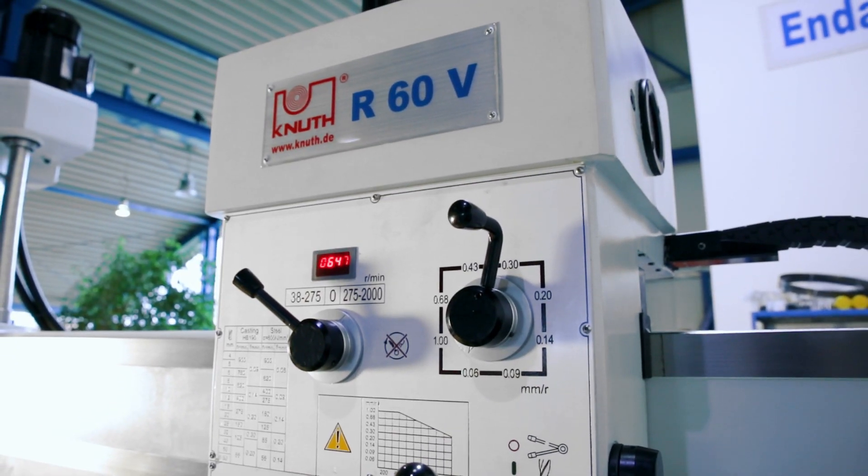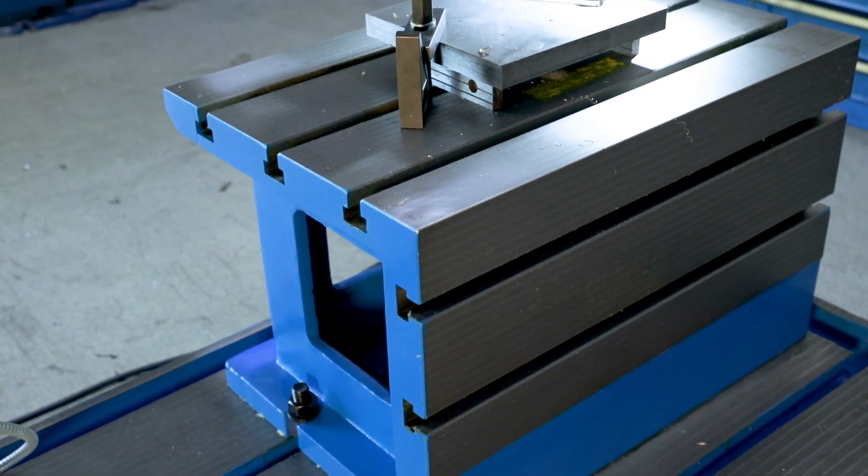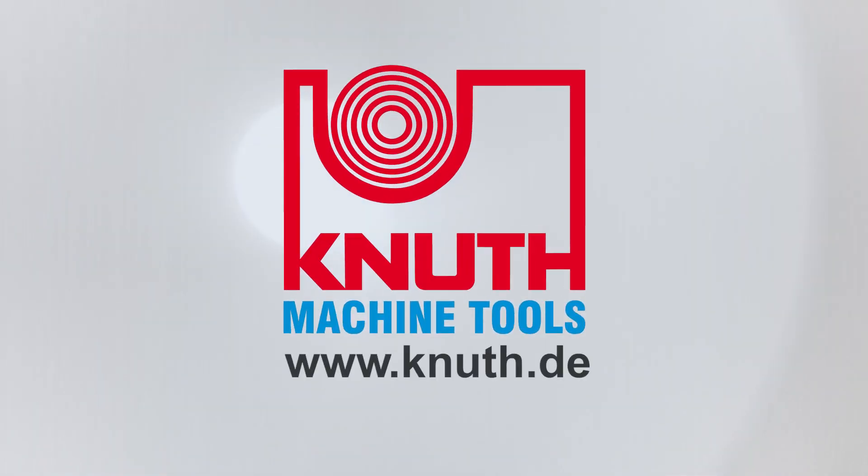Standard equipment also includes a cube table. For more information about this Radial Drill Press, please contact your Knut representative today.